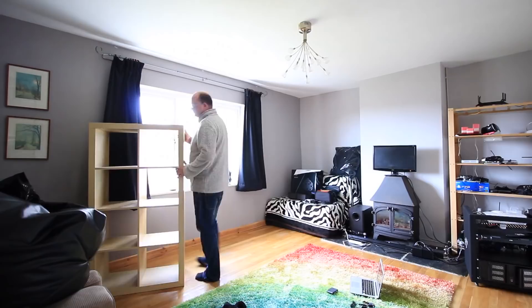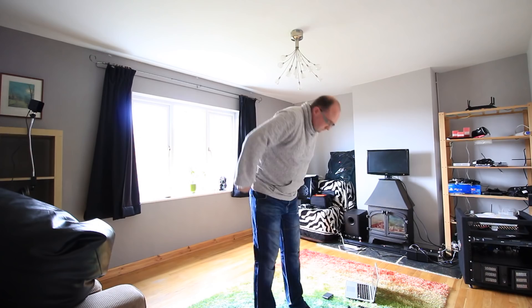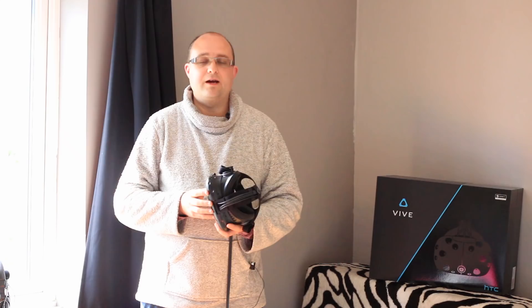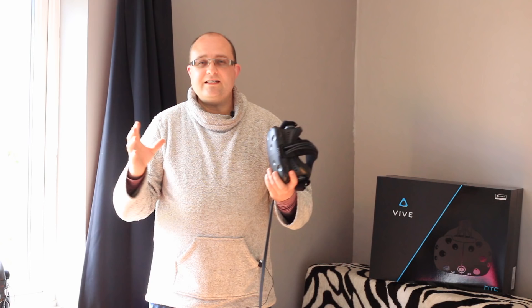Let's talk about the hardware itself. The headset has two screens — 1200 by 1080 for each eye, refreshing at 90 Hz. They use Fresnel lenses to give you a wide field of view and a nice sweet spot in the middle. This is the same as the Oculus Rift as well; in terms of the actual screen hardware inside, they're very similar.